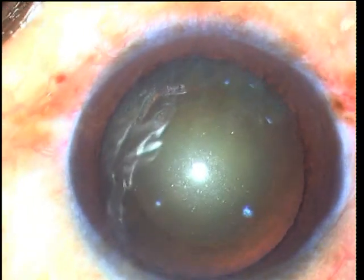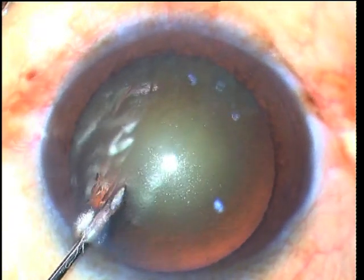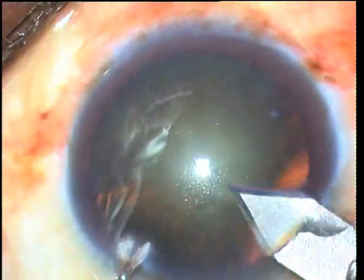As you can see, the main port and the side port are kept at an angle of about 60-70 degrees to each other, and this is to facilitate cracking in an easy manner later in the surgery.